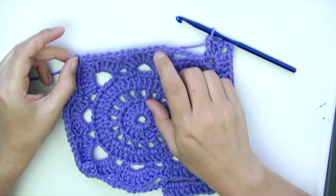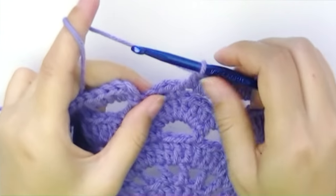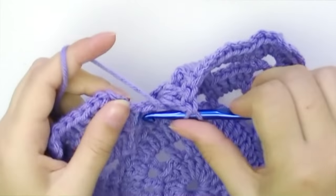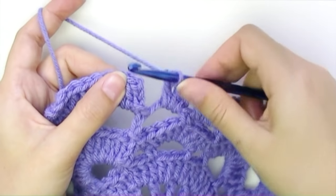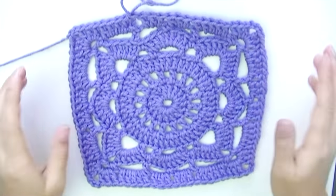Continue the pattern — five double crochets, three, three, five — and the corners all the way around. Make your last three double crochets, count three, and slip stitch into the third to finish this round.